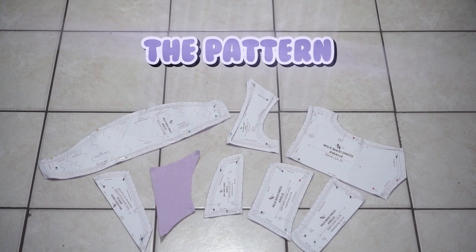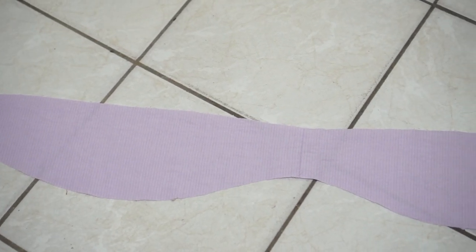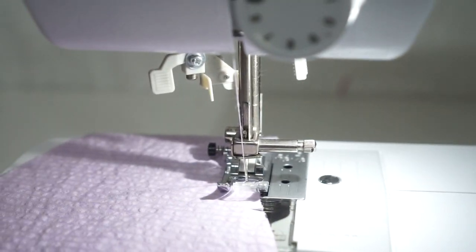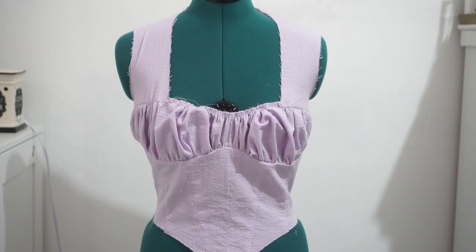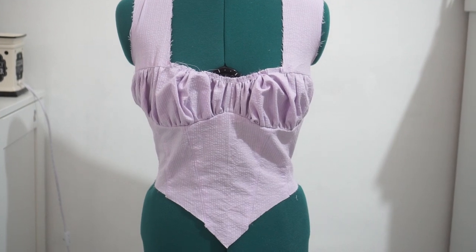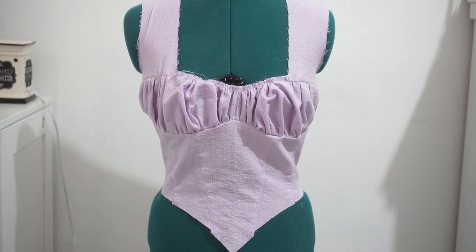Now let's piece it together. First, I cut the pieces. I sewed the front and back corset pieces together. Now let's gather the bust area. Add the sleeves, and I attached the corset and the bust together.